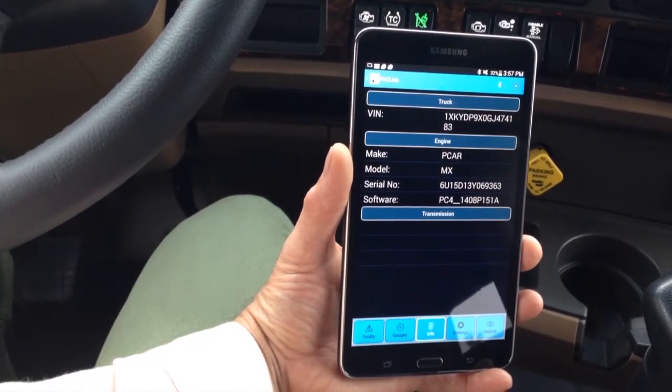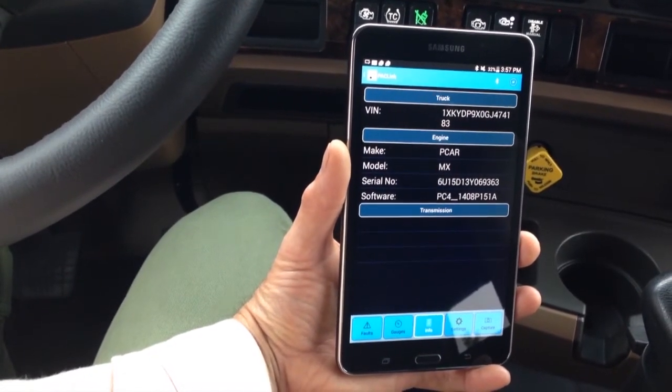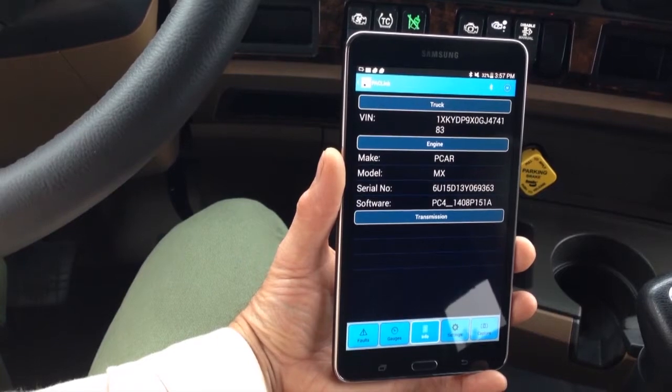Info. Here you will find information on the truck, such as the VIN and component serial numbers.